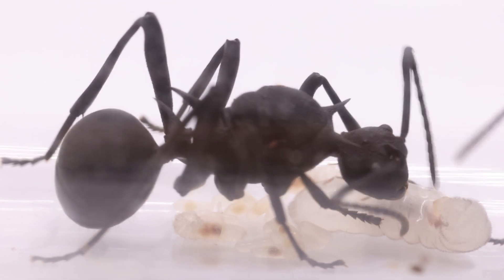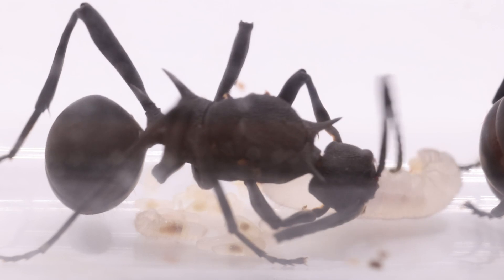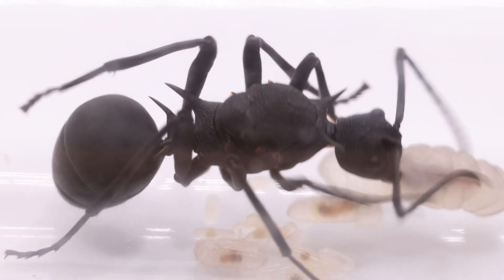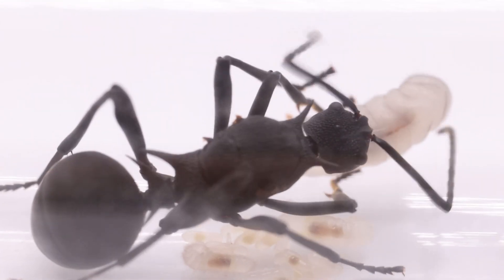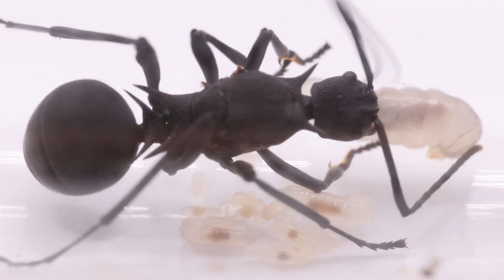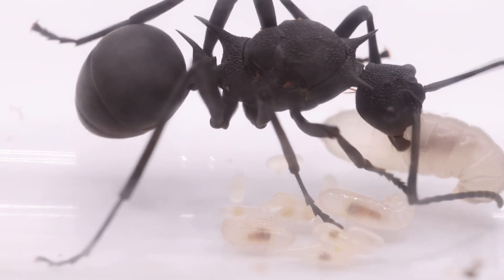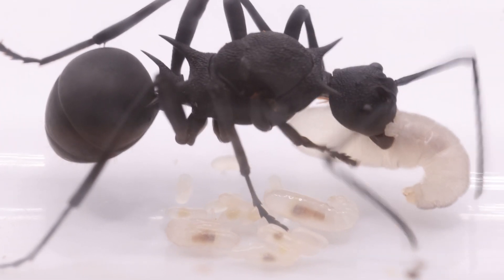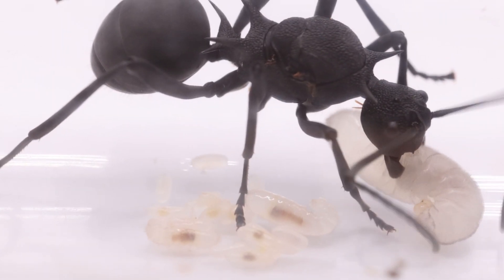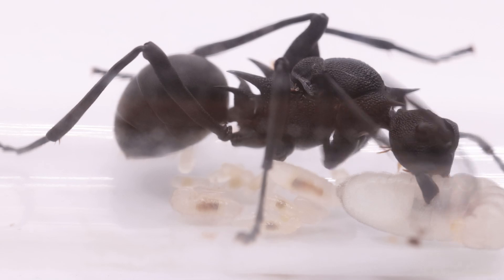I've been feeding them baby roaches from time to time as well, and I've noticed that during the first period I actually didn't notice there were larvae already. Most probably the queens were either feeding the larvae their own body reserves, and probably also some of the eggs — so they were laying eggs, feeding themselves on honey, and then providing those eggs to the larvae to develop. I don't know what the development time is for the pupa, but hopefully I'll get a worker soon with two more on their way.